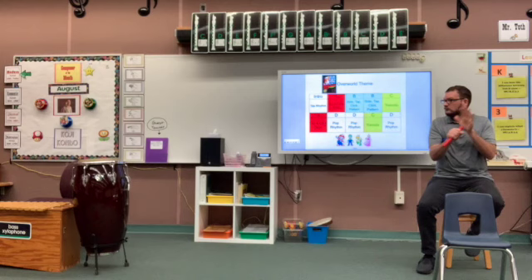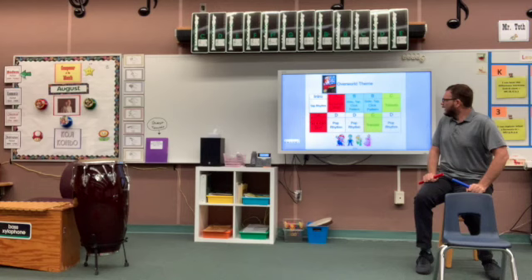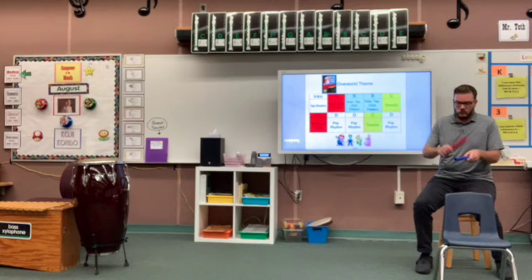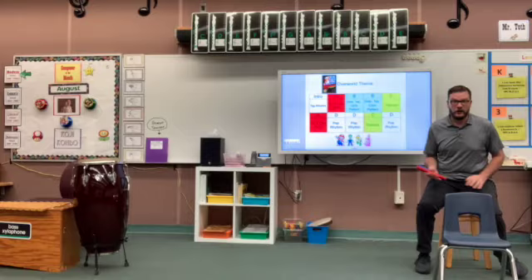We're going to give this a try. There's no help at the beginning, so we might get in there a little late, but we're going to do the best we can. Just remember that form is how the big sections are organized in music — the letters change because the music changes. We have beat, which is always the same, and rhythm, which is a combination of big and small beats.